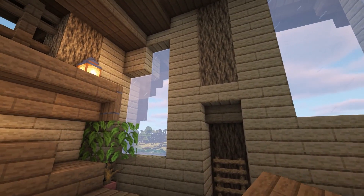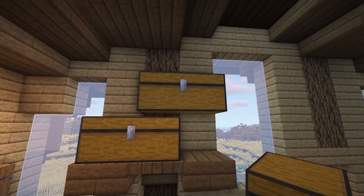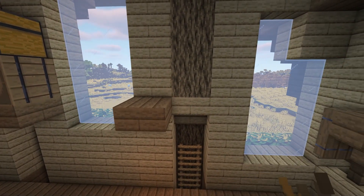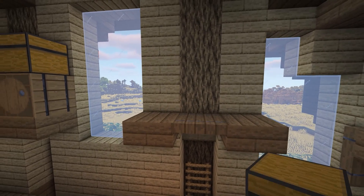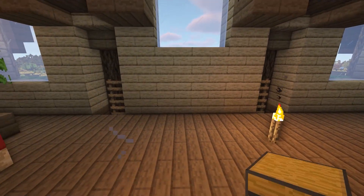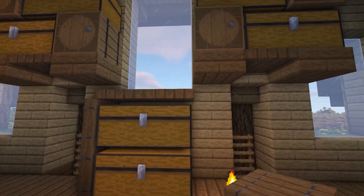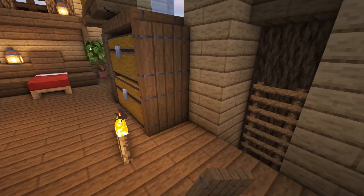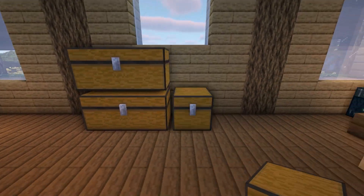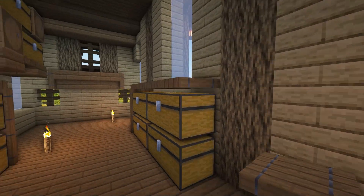Above the ladder, create a shelf using spruce slabs with a spruce trapdoor in the middle. On top of the shelf, add some chests and barrels as shown for storage space and decoration. Repeat this shelf design above the other ladder, this time placing the barrels and chests so that they mirror the ones on the shelf next to them and aren't exactly the same. In the space between the ladders, add some stacked double chests in the middle and surround them with spruce trapdoors for extra detail — the trapdoors make it look like the chests are part of a shelving unit. On the wall opposite, put two sets of stacked double chests side by side and surround these with spruce trapdoors as well to match.